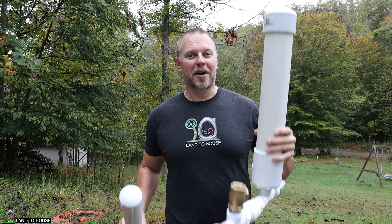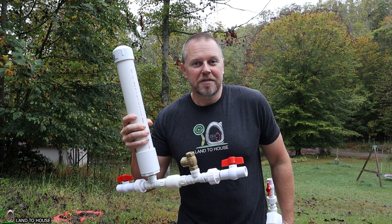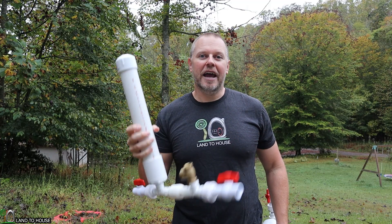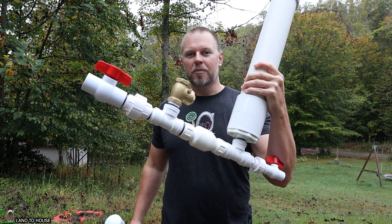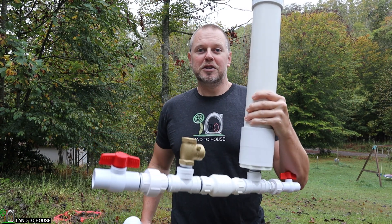One more thing to consider when selecting the ram pump that's right for you is the amount of sound that these things will make. The half inch ram pump is rather quiet — when you're 15 to 20 feet away you can barely hear it. The waste valve closing is not very loud and the pressure wave sound running back and forth in the drive pipe is also not very loud. However, if you move up to a one inch or inch and a quarter ram pump like this one, the sound of the waste valve closing will be much more noticeable and the sound of the pressure wave slamming back and forth in the drive pipe will also be a bit louder. So keep that in mind as well.